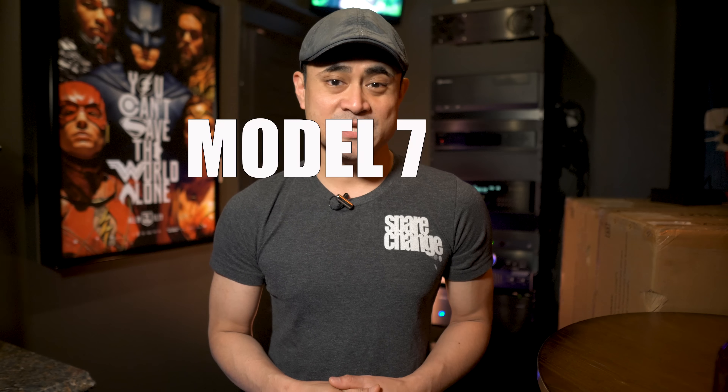What's up guys? Today we're going to talk about the Dynamic Duo: Outlaw Audio's Model 7220 and the bang-for-buck king, the Model 5000.